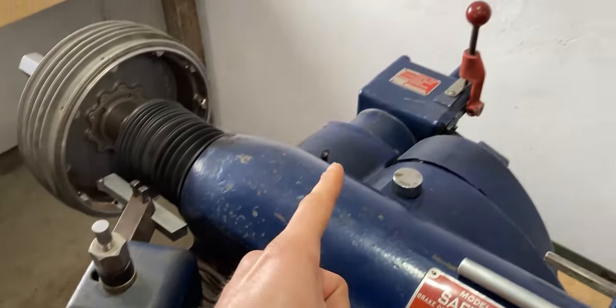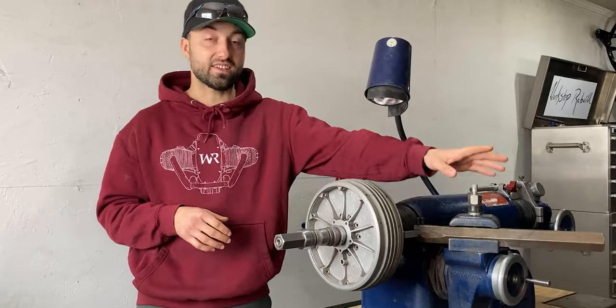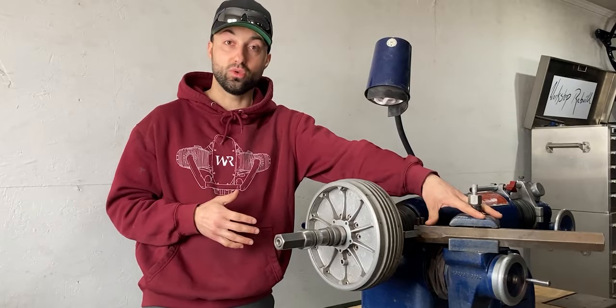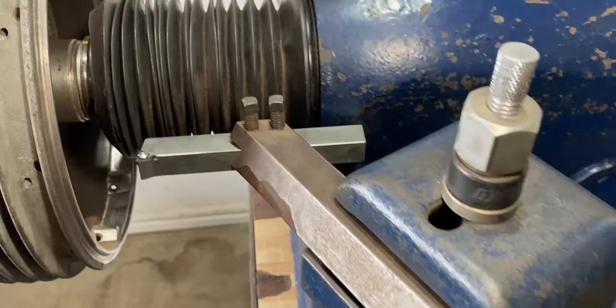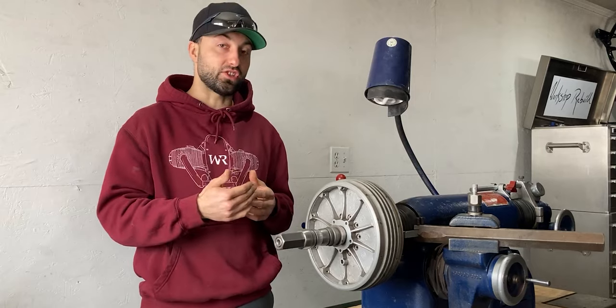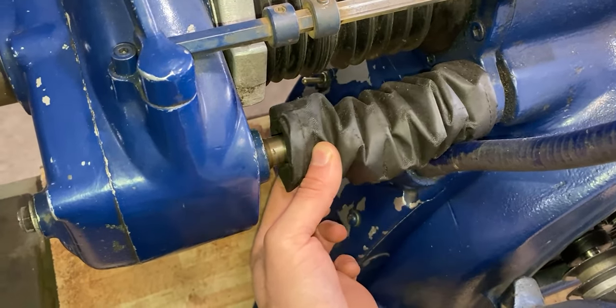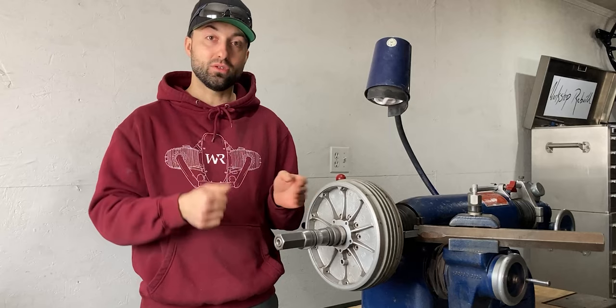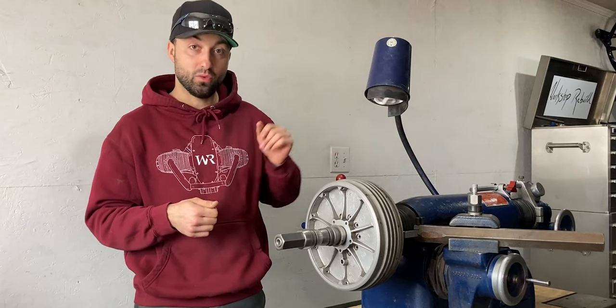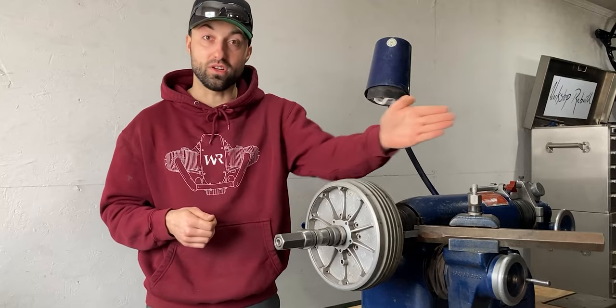This machine also has another axis which is exactly perpendicular to the spindle. On this axis we will be mounting the cutting tool, which will allow us to remove material from the rotating part. Both of these axes have power feeds, so as the spindle is turning we can transfer power over to a lead screw which will then move the spindle out, and on the other axis we can also engage the power feed.